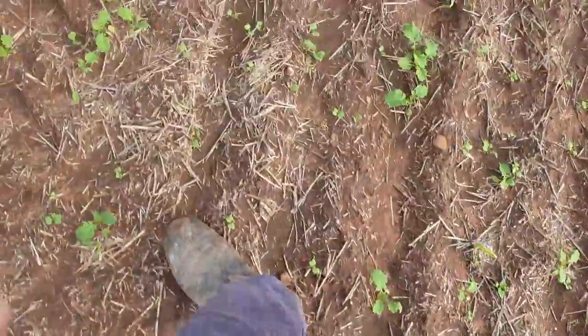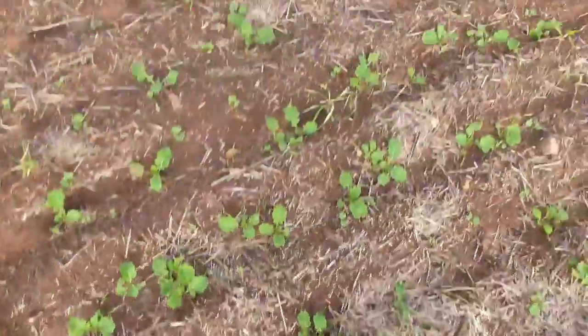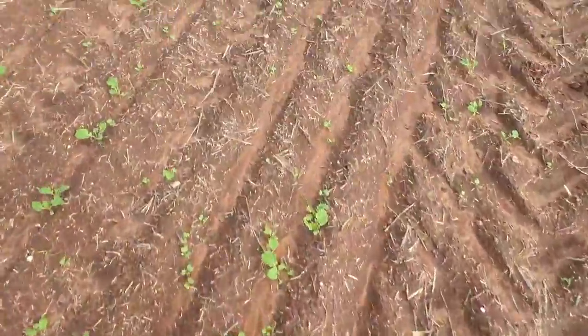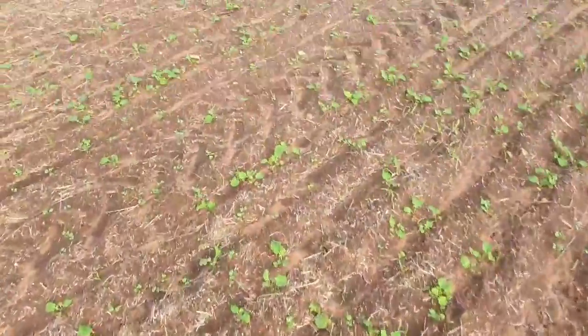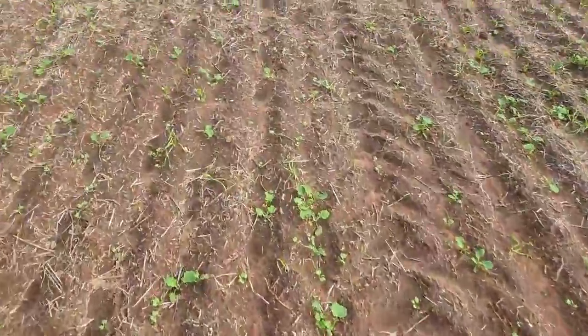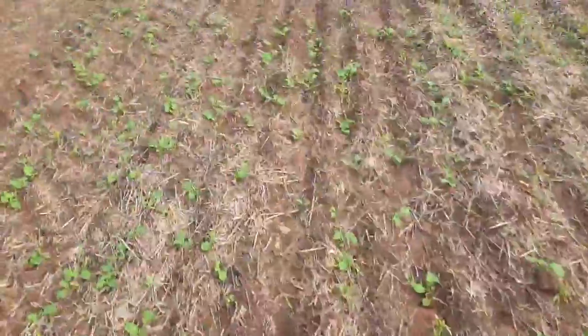Some of it germinates early and then we've got other stuff — we'll do a little bit on the thin side, it'll probably be alright in the end. I'll soon have to think about this grass, though the atrazine seems to have knocked the grass about. It probably looks better walking out on the paddock than actually driving past.